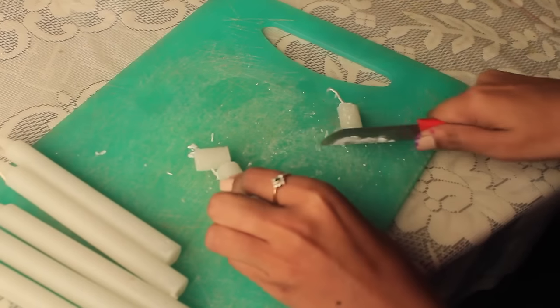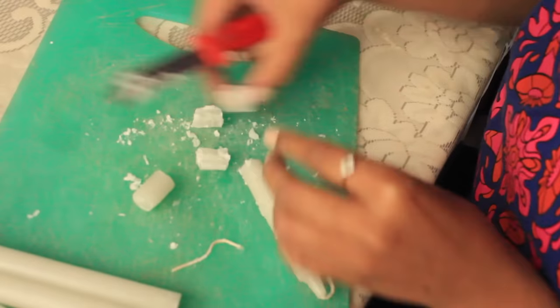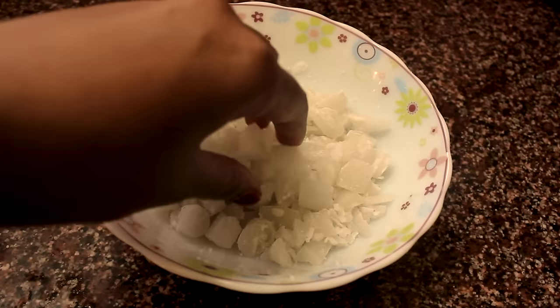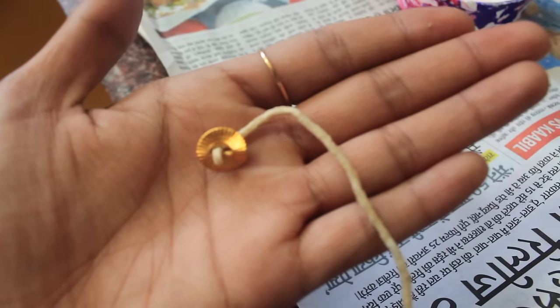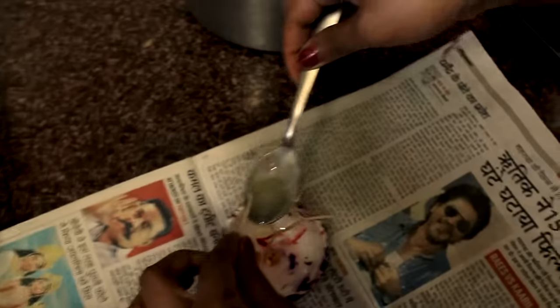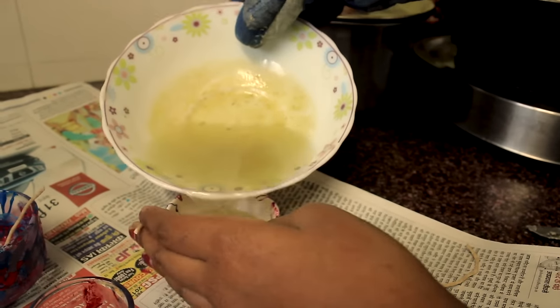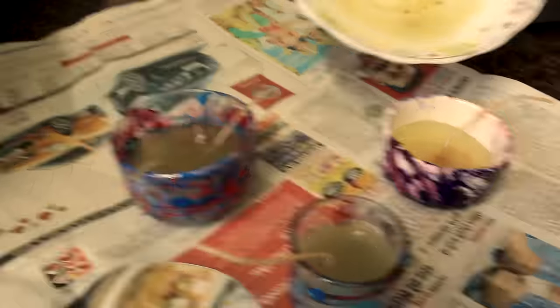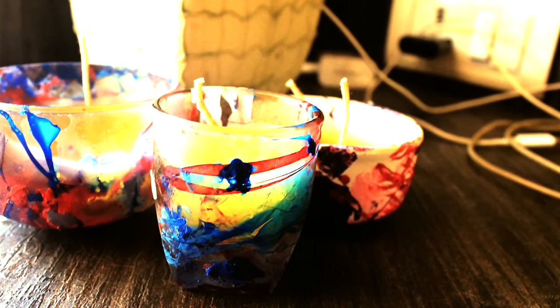Now for the second part, get some candle wax. We couldn't find one so we are using these candle sticks — remove the twig and chop the candle into small pieces so that it is easy to melt. Now place the twig and try to fix it with the wax so that it stays in place, then pour the melted wax carefully. Put it in the fridge for some time, and there you go — you have your marble-dyed candle!